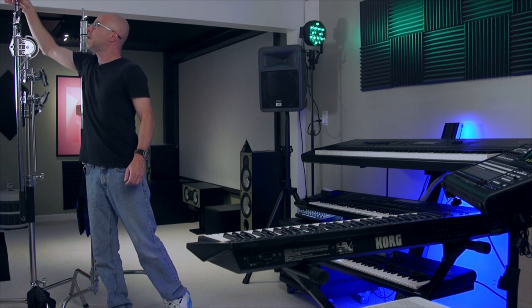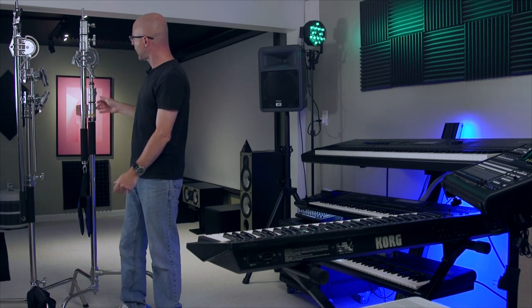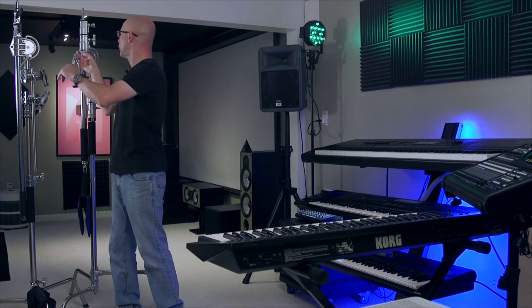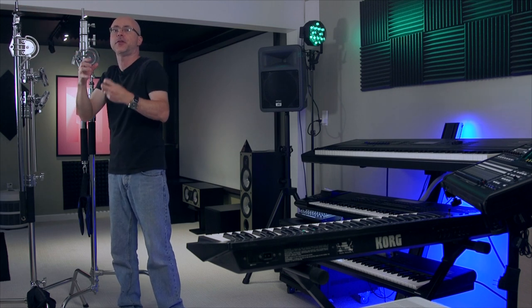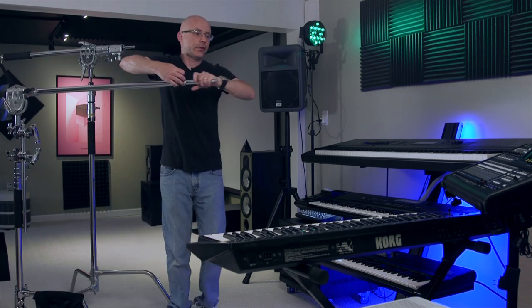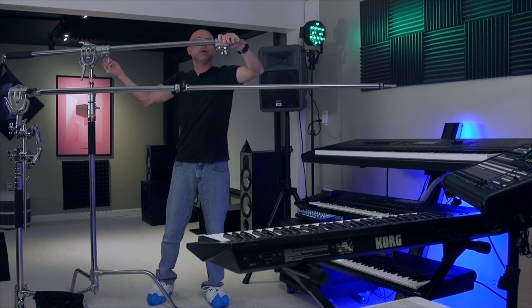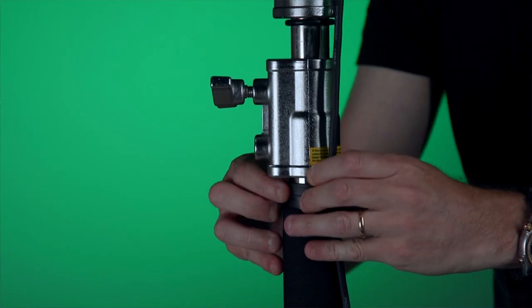The GVM C360 has the same craftsmanship and feel as the professional stand I'm comparing it to. Everything is heavy, as it should be, and all the knobs feel the same. The GVM is actually thicker. One small advantage: they put a little plastic cover on top of the metal knob, which you'll appreciate on cold days because it doesn't freeze your hand. As far as reach goes, the two booms are exactly the same length. For the price, I'm impressed — it comes with all the little accessories and a cable holder to keep everything clean.